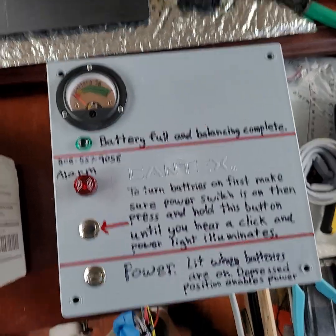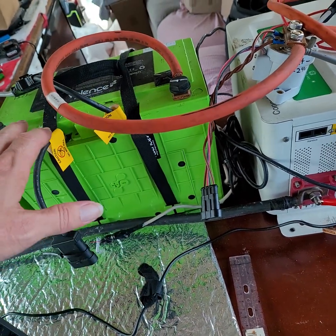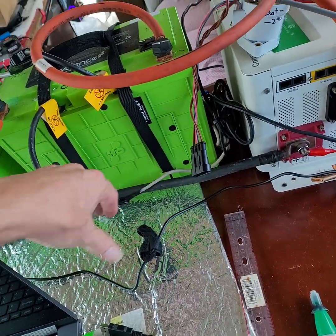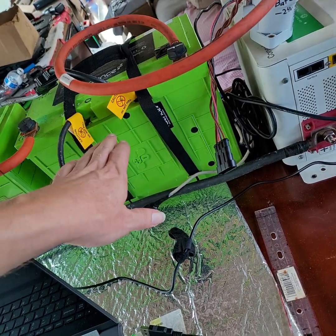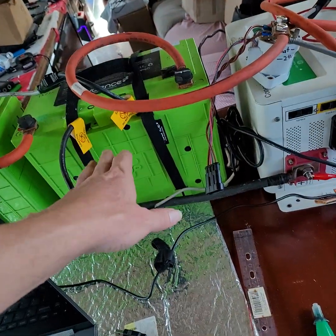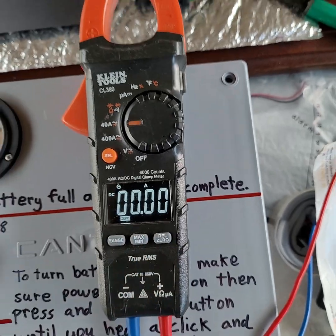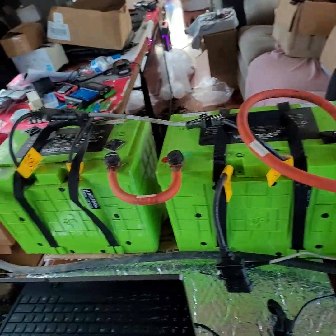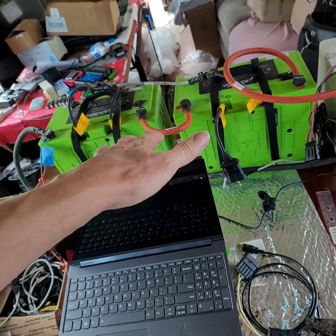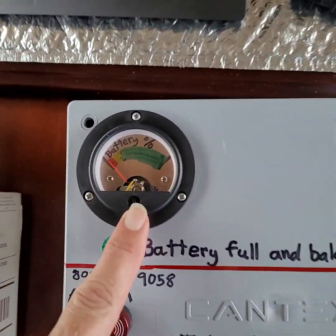Inside your batteries, behind this cover and those screws, there's a computer that keeps track of its own state of charge. It's responsible for reporting through the communication cables how many amps are moving through the battery. The amps reading is often wrong, which will throw the state of charge off, so it may not be correct — that's the fault of your batteries, not this device. I programmed the BMS to report the average instead of the lowest to the percent meter, so this will only be as accurate as your batteries.